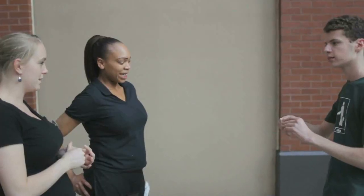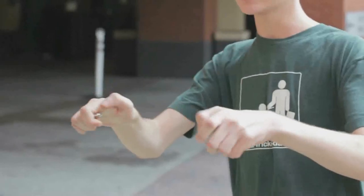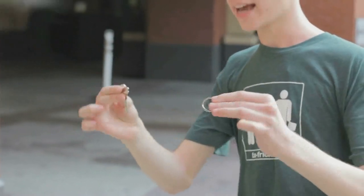Now this is how you protect yourself from a thief. If I have two objects, do you know which one the thief would want? The key — you're right. So what you have to do is confuse them: you take the key, squeeze it, and you can actually make it switch places with the ring. Did you see it happen?